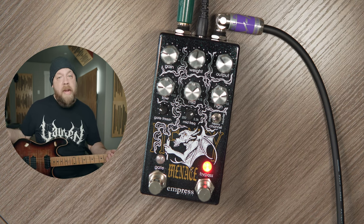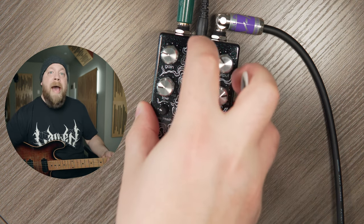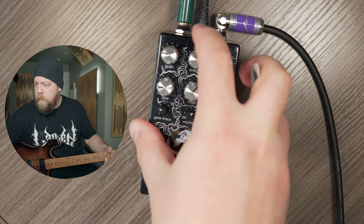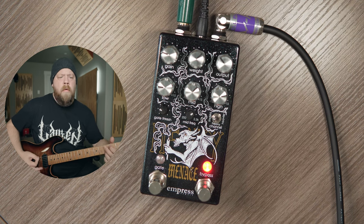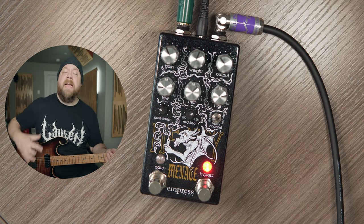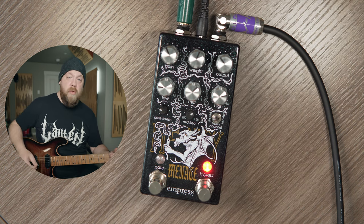Isn't that nice? I haven't added any low-end per se — I didn't change the low, mid, or high controls. However, let's roll this back off now and you'll hear how thin this is. This is the kind of tone I would use to do overdubs on a record — something that I want to cut but still have body, but not too much low-end. The weight knob is really the hidden feature of the Heavy Menace. This is really cool.